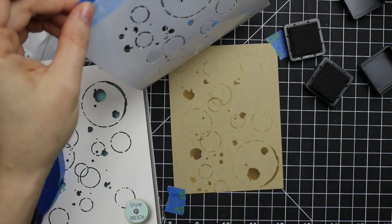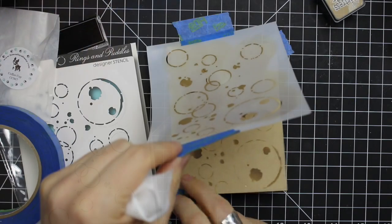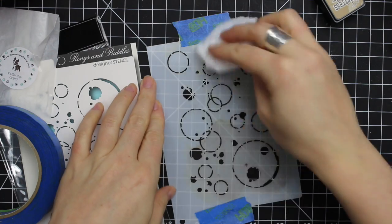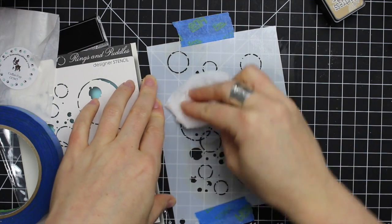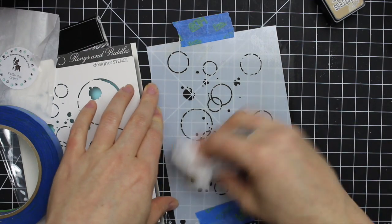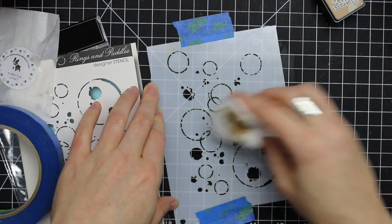I used Brushed Corduroy and Ground Espresso distress ink and lightly sponged the colors on with my little mini ink blending tool. And once I was happy with it, I removed the cardstock before just grabbing a baby wipe to quickly wipe off the stencil. That's generally how I clean it when I'm using inks.